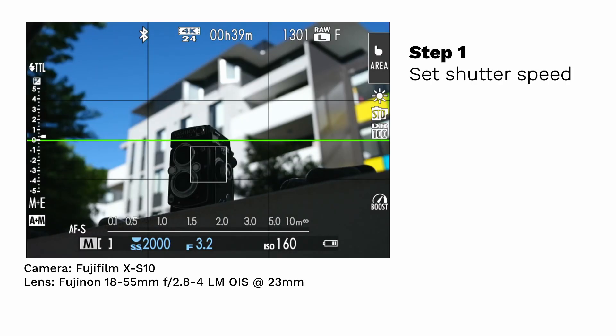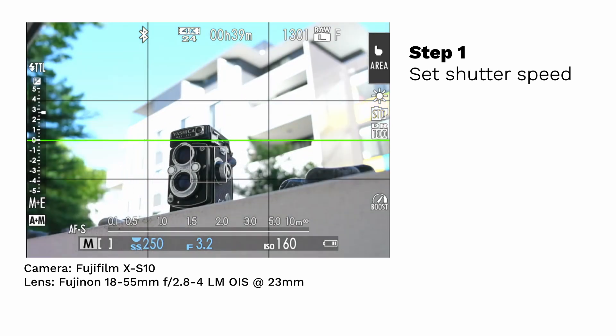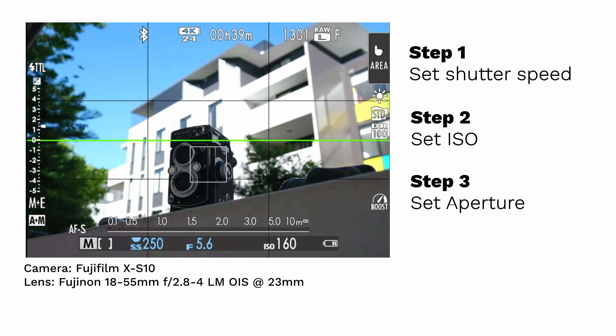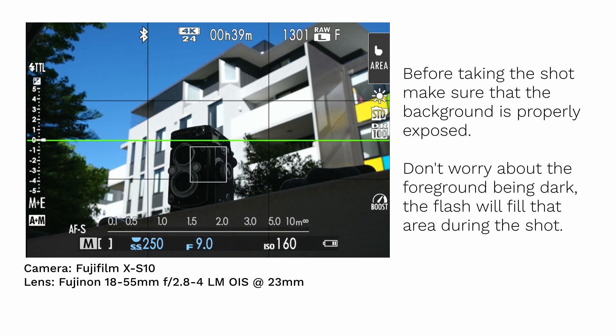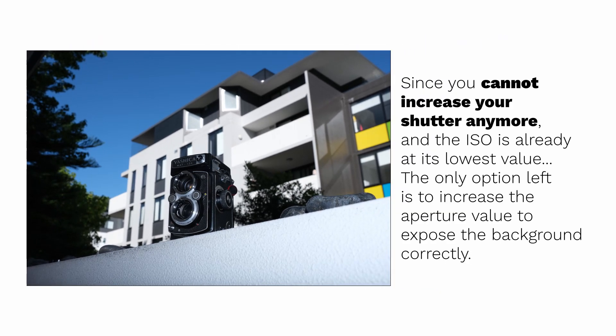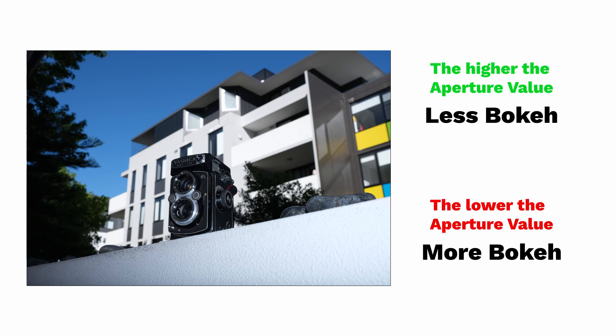The flash will help expose the subject, so we need to focus on the exposure of the background. What are our limitations? Because of the focal plane shutter, the maximum shutter speed for flash sync is 1/250th of a second — so let's dial that in. Okay, still overexposed. What are my options? Lower ISO — the lowest I can go is 160. Still too bright. My final option is to increase the aperture value. I would love to have good background separation, but proper exposure takes priority, so I must compromise. Okay, now the background is properly exposed, and my subject is very dark — but the flash should light it up properly. The result? The subject is exposed, yes, but the background isn't as out of focus as I would like, making the scene look a little busy. This is because, due to the limitation of the shutter speed being so low, the only solution to properly expose the background is to increase the aperture value. The higher the aperture value, the less bokeh or separation there is between the foreground and background.